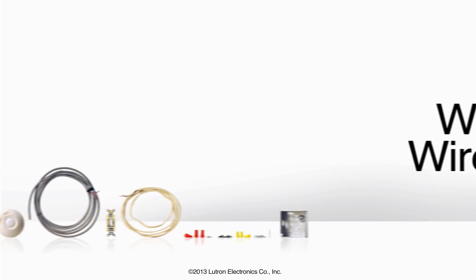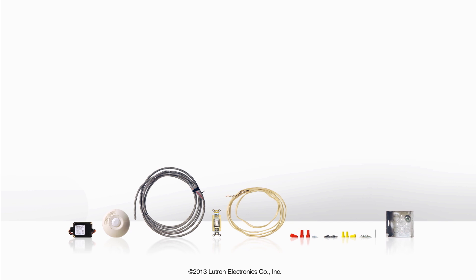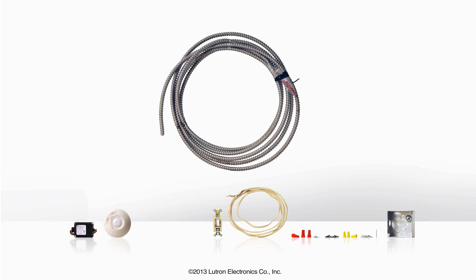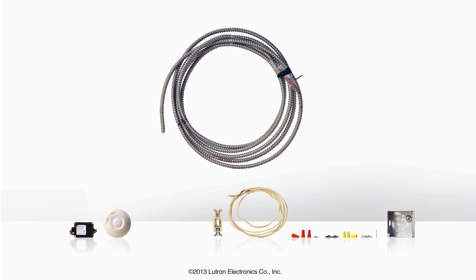For the wired solution, you will need all of the necessary equipment for executing wired terminations, a relay pack, and a remote mounted ceiling occupancy sensor. You will also need enough cable to run from the relay pack to the sensor.